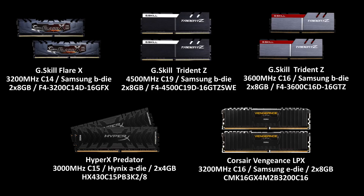The G-Skill Flare X 3200MHz C14 is one of the first kits made specifically for Ryzen. To do the setup you just need to select the profile in the BIOS. The G-Skill Trident Z 4500MHz C19 is a kit made with Samsung V-Die chips and is the best kit to reach the maximum frequency the integrated memory controller of your CPU is capable of, which is around 3400MHz C14 with low timings and sub-timings.